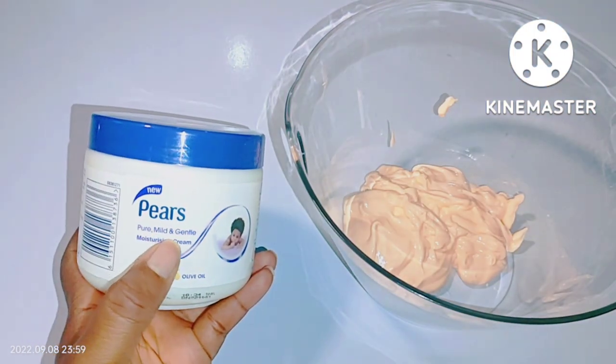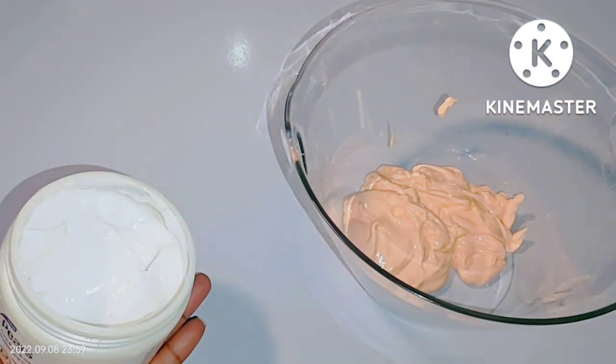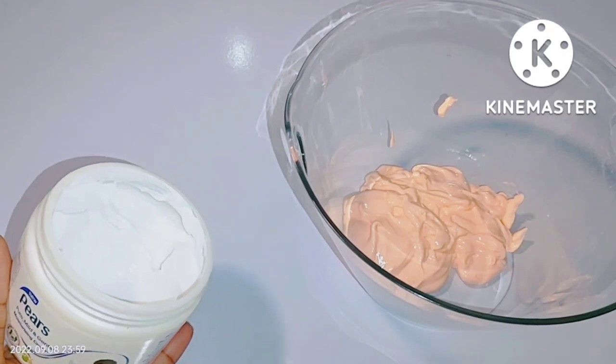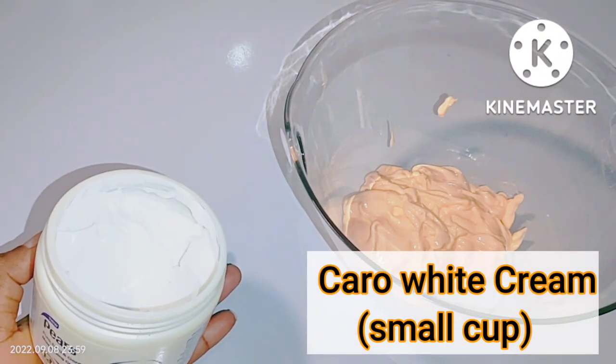I explained this in one of my videos here on my YouTube channel — you can check it out to learn more about this product. Now here is how you can mix your Carol White cream to achieve a fair, radiant, unified complexion. The first thing you need is the Carol White cream, and here I'm using the small cup of the Carol White cream.